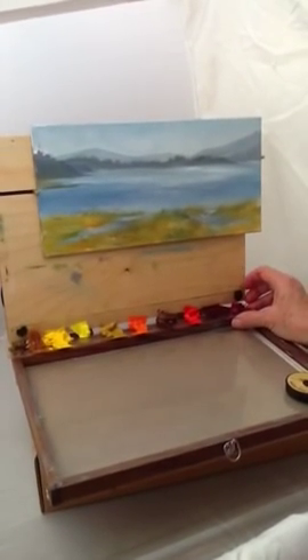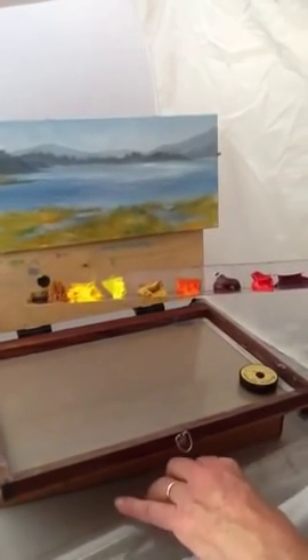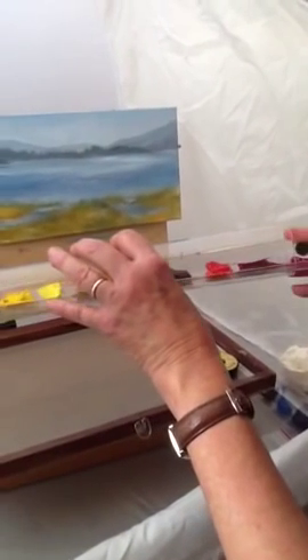When you're done painting, you simply take your paint tray and any remaining paint that you have on it, and you stick it into the palette garage. Slide it right in there.